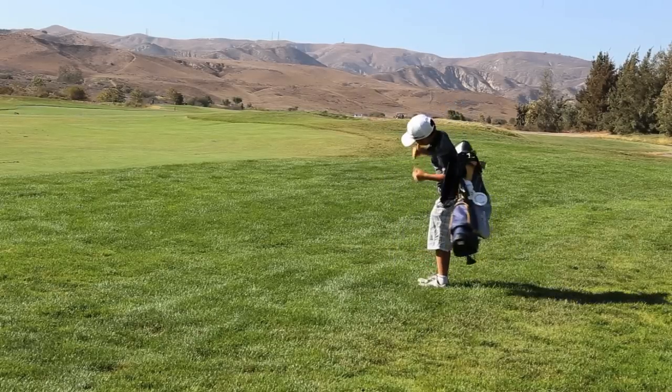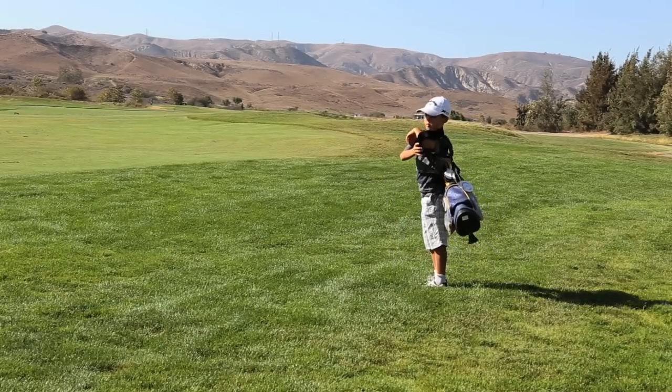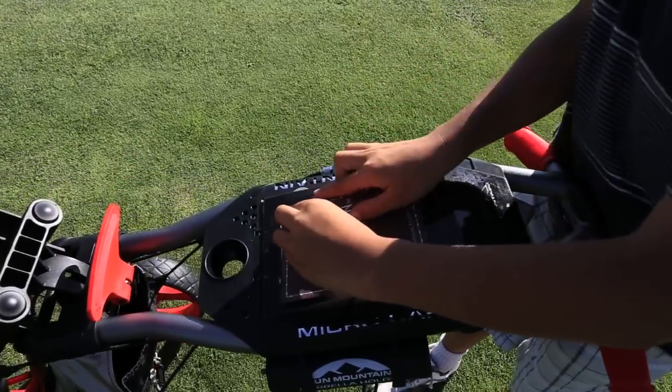And if you have a youngster in the game and you don't want them lugging a heavy bag on their growing spine, then the Micro Kart is something you'll want to try.